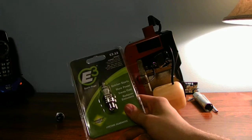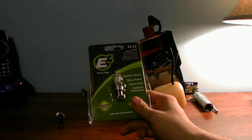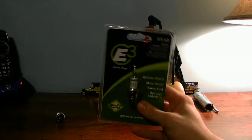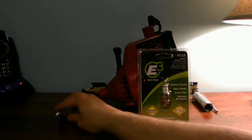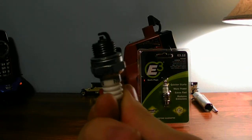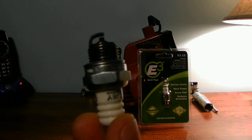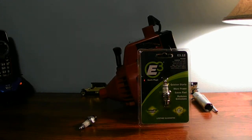I had an E3 in this machine before and I liked it a lot. Easy start, no problems with starting. It fired correctly when it was supposed to fire. The E3 spark plugs are a lot better than your traditional J spark plug. If you have any J spark plugs, let's get rid of them and put an E3 spark plug in — because you would have a lot better performance with these spark plugs.